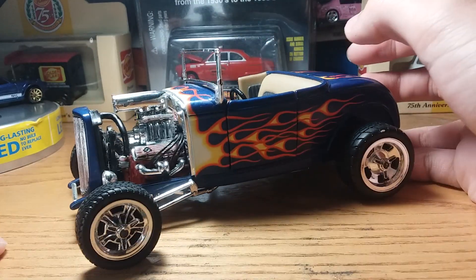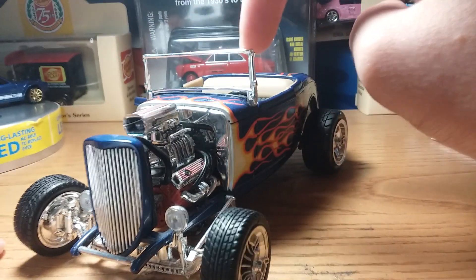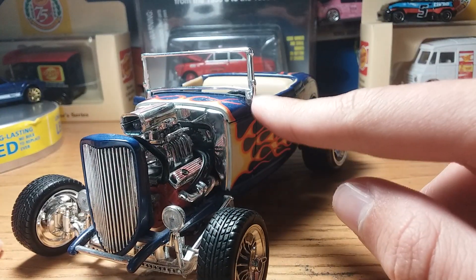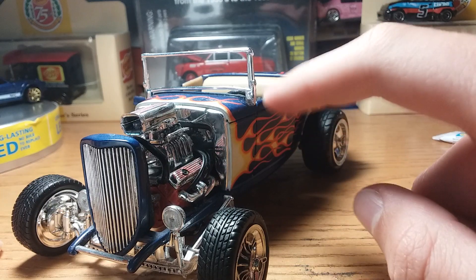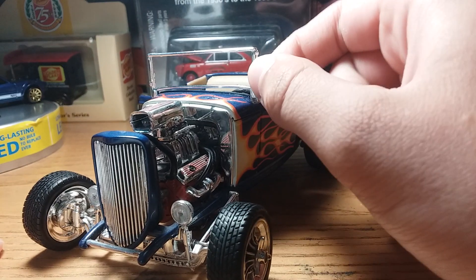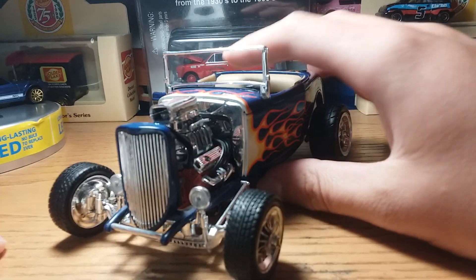The windshield was pretty messed up too — I had to bend it back into place, but it's really straight now and I don't know how I did that without breaking it. This piece was also loose right here. This glue makes it feel like it never even broke off in the first place, which I really like.